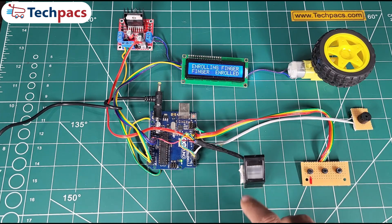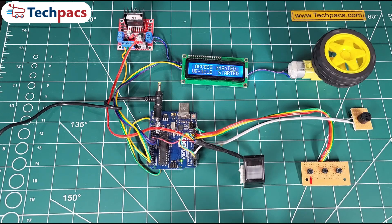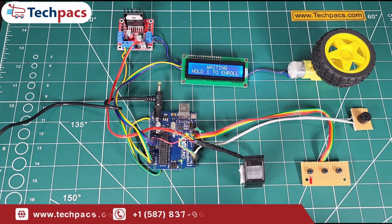Step 3: Start the vehicle. Now we place the registered finger on the sensor. The system recognizes it, grants access, and starts the vehicle. The display reads 'Vehicle Started.' Step 4: Stop the vehicle. Using the same registered finger, we stop the motor by placing it on the sensor again. The system shuts it off and displays 'Vehicle Stopped.'